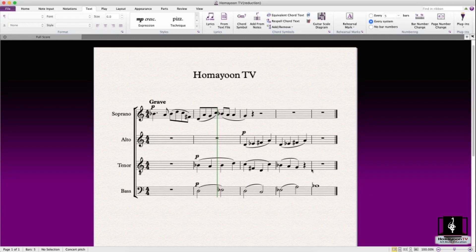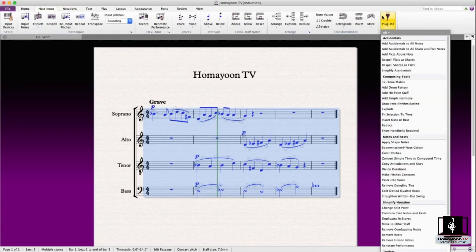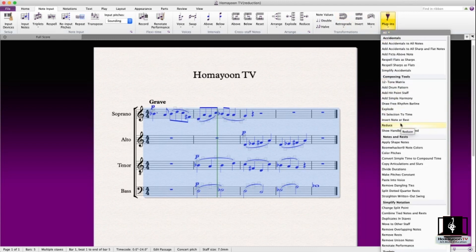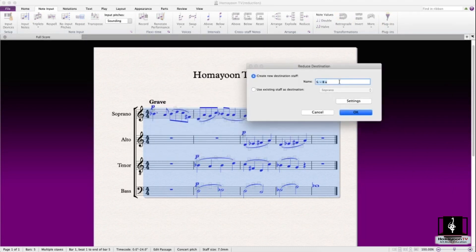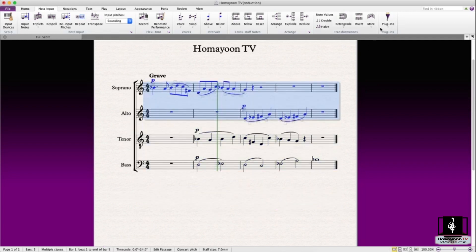Select the passages you want — the whole thing. Then go to plugins. Reduce is right here; it's not under note input plugins but just below explode. You can give it a name like 'reduction,' and use an existing staff as the destination if you already have an extra staff. Then click reduction. You can filter out different things if you want different voices, or the easier approach is to just select the upper voices and make a reduction.